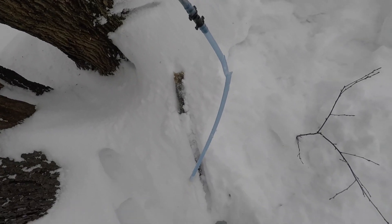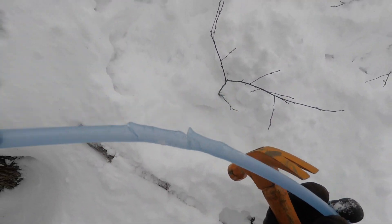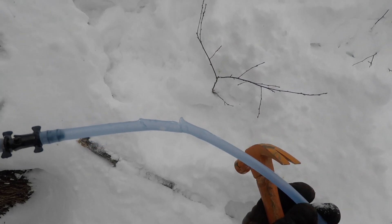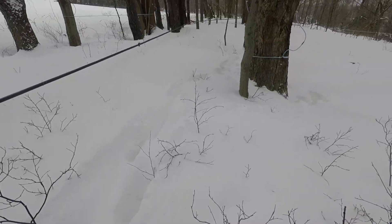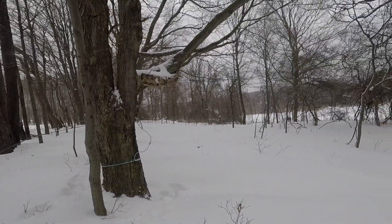I get a lot of questions about what causes line damage. Right here is one of our drop lines — these were just put on yesterday — and look at that, it's already chewed up. A lot of wildlife chew the lines: squirrels, deer, chipmunks. And then we also get tree damage from fallen trees that just pull the lines down and break them apart.